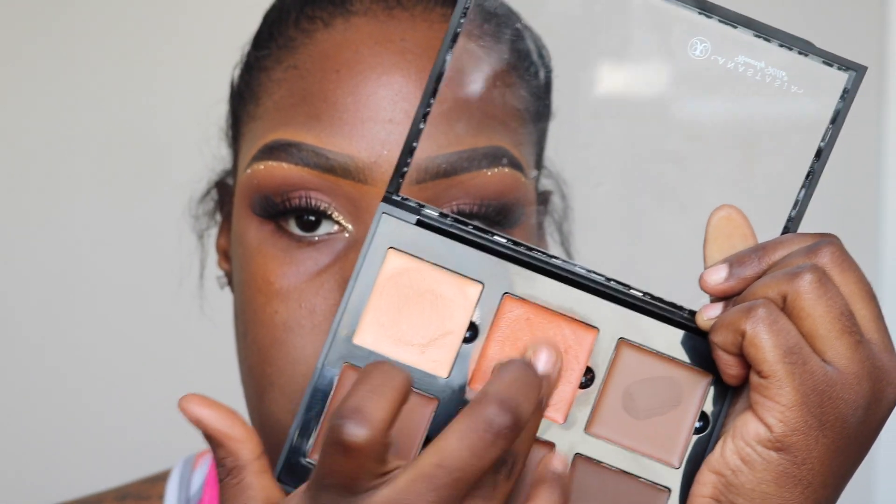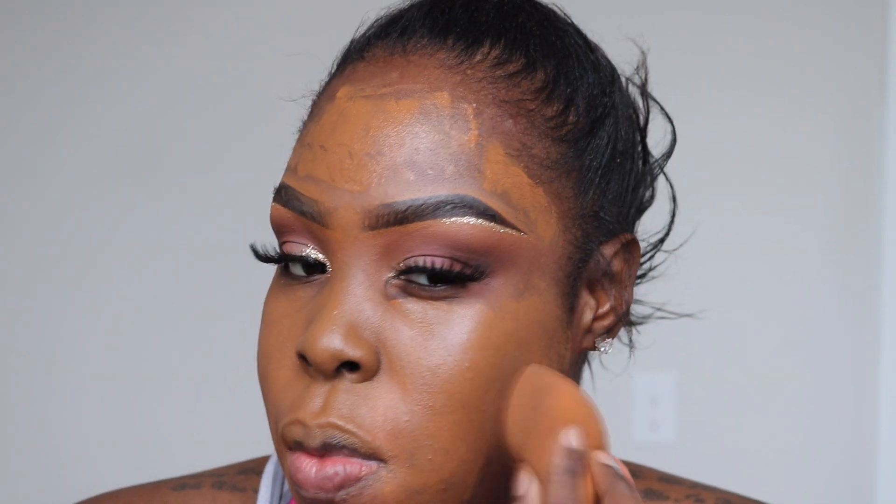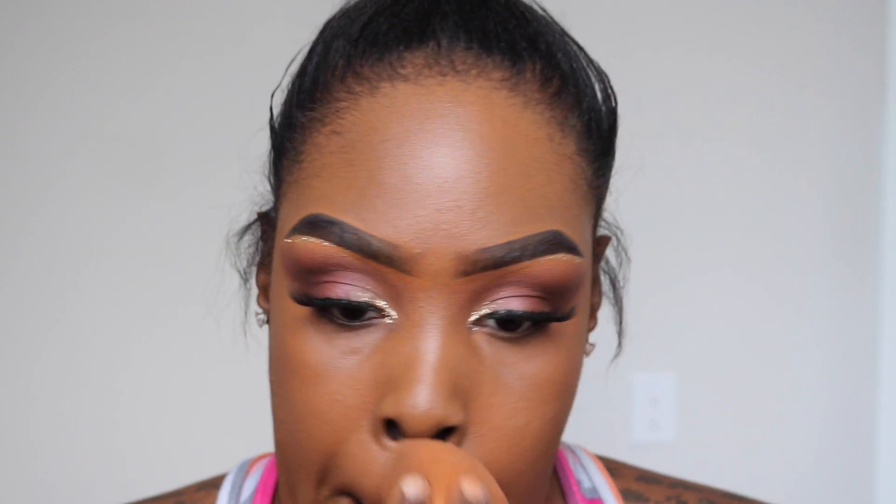Now I'm gonna take my primer from MAC — the Natural Radiance primer — and prime my face. The lashes I put on are from Dazzy Cosmetics in the style No Basic Glam. Now I'm gonna take my cream contour palette from Anastasia and pat that orange concealer on the areas where I get dark — I get dark around my mouth area a lot, so I'm just going to cover that up.